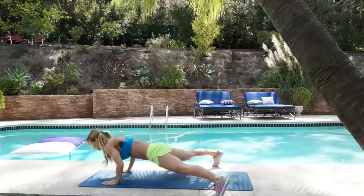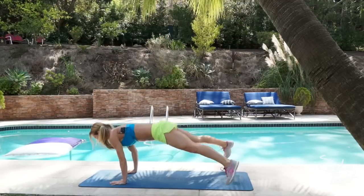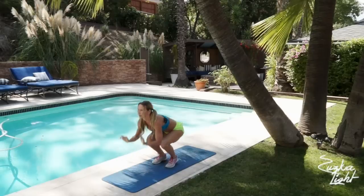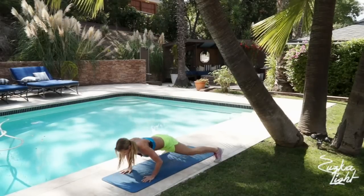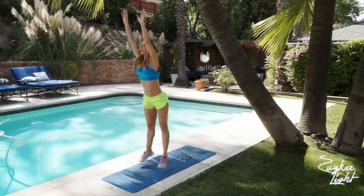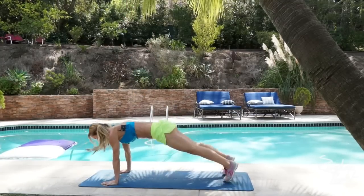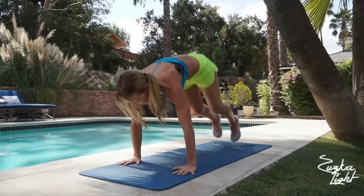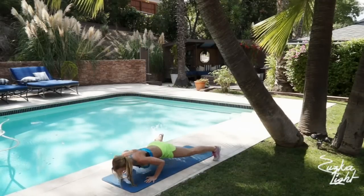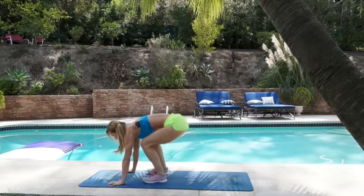Get down, push up, feet apart and jump up. 1, 2, 3, 4, 5, 6, 7, 8, 9, and that's 10.